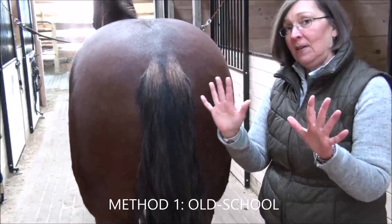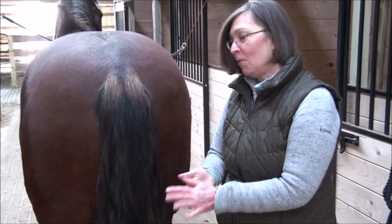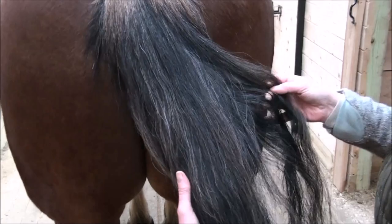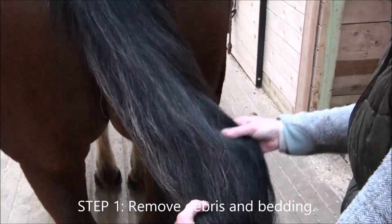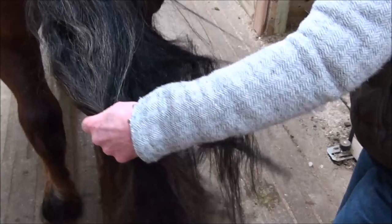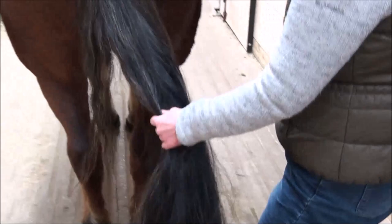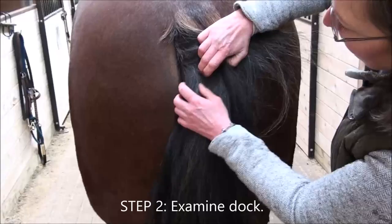What we need for the classic method is just this tool — which today is blue in color for me, but it doesn't have to be for you. It's a little cold here so I promise it works even if your hands are not blue. We're going to start by just combing through the tail, starting all the way up here, and looking for any kind of debris — hay, bedding, straw, or whatever the horse may have picked up. That's step one. Step two, we're going to lift the hair here and examine the dock.